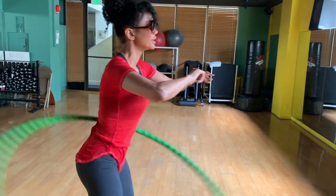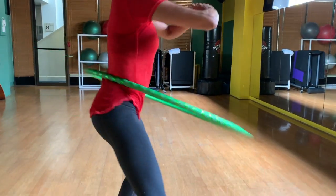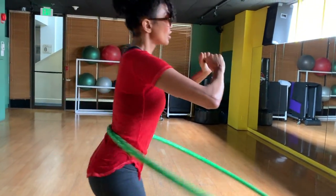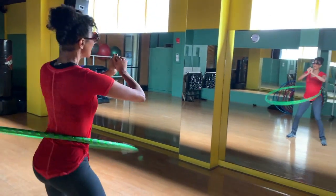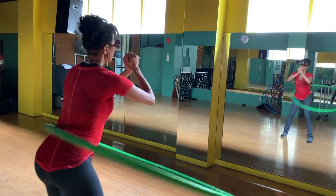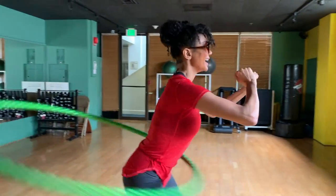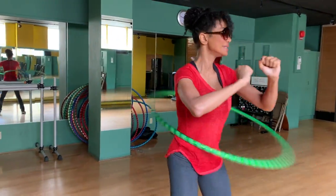You're working your core, you're working your thighs, you're working your glutes — it's all burning. You have to keep the rhythm steady, your core is completely engaged, and you're sort of walking back and forth to keep control of that hula hoop. It's not as easy as I make it look — hula hoop, Dina style.